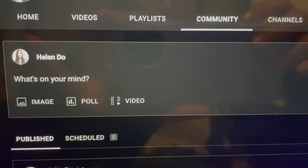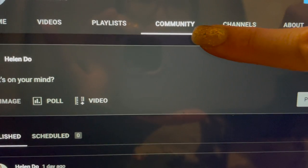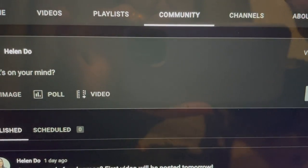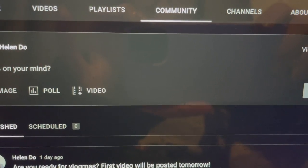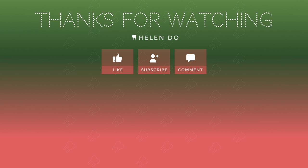I am going to end the vlog here and I'll see you guys tomorrow. Bye! I just wanted to show you guys where I'm going to be posting the giveaway winners every day. If you go into my YouTube channel and click on the community tab, all you have to do is check every day and I will pick the winners and post it on there. Thanks for watching. Give this video a thumbs up if you liked it. Subscribe to my channel and comment down below. Bye!